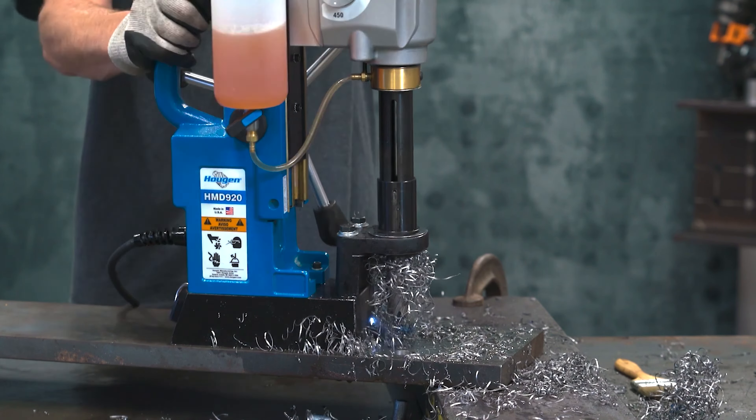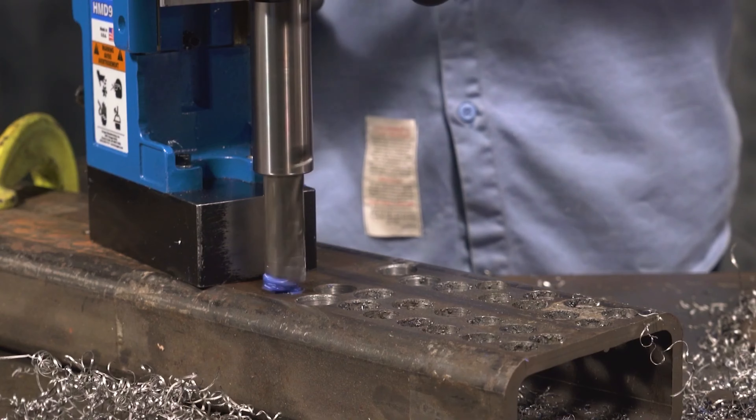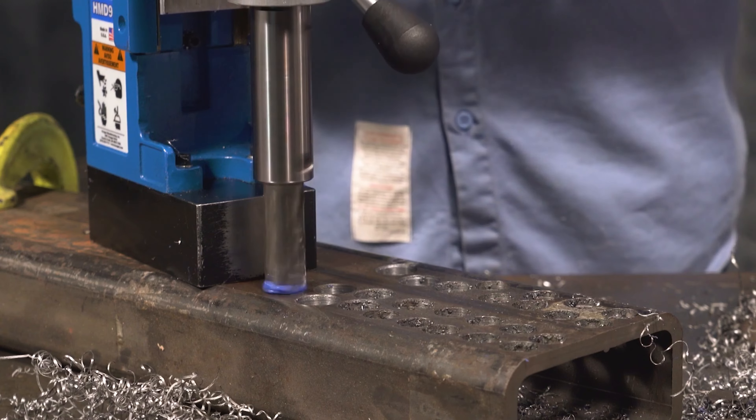A lot of things we do are engineered to make the hole easier to cut. It's taking a strain off of the guy that's actually cutting the hole, just listening to the motor and giving it the feed.